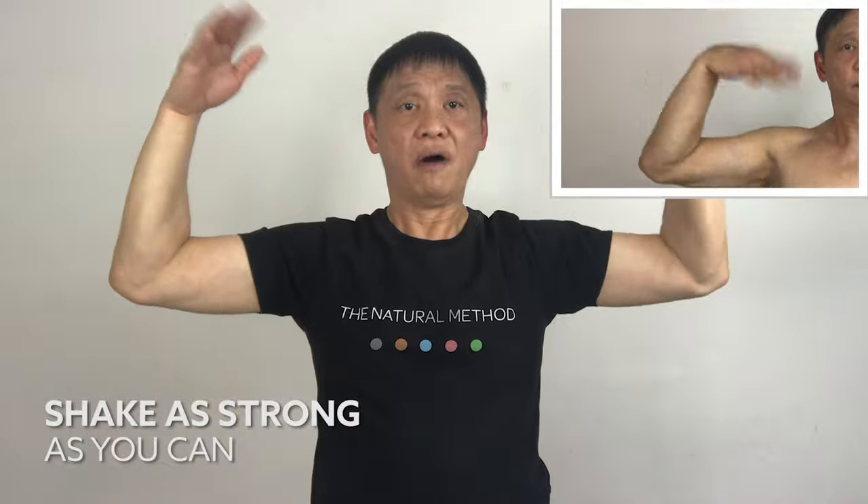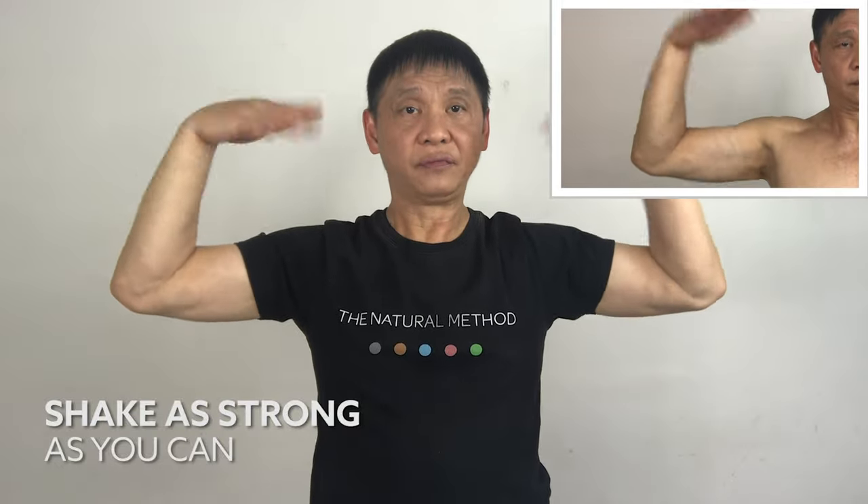Make sure you stretch to the tension point. One, two, three, four, five. One, two, three, four, five.